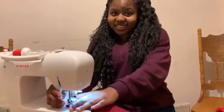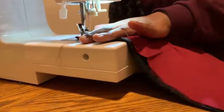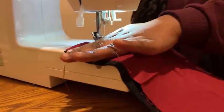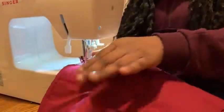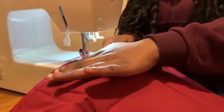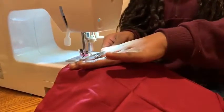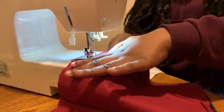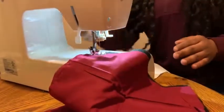Next, step three is to sew each side. What you want to do is keep it in a straight line, and you stop at the end like that, so you can switch it around.